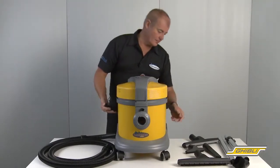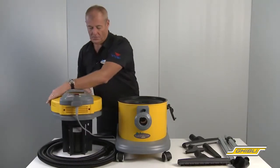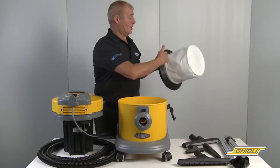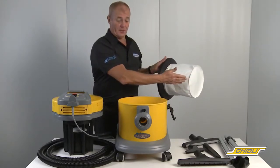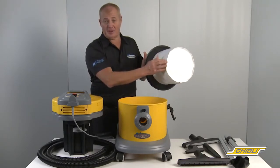So looking inside the machine, we have a cloth filter bag, just easy to clean by brushing it off. When using the machine in wet mode, leave the bag out of the machine.